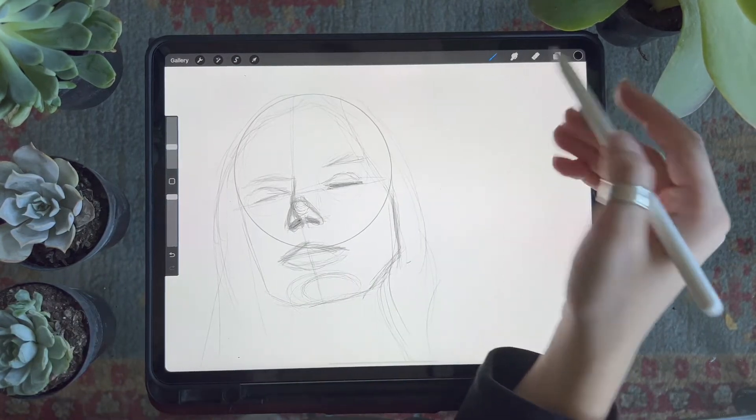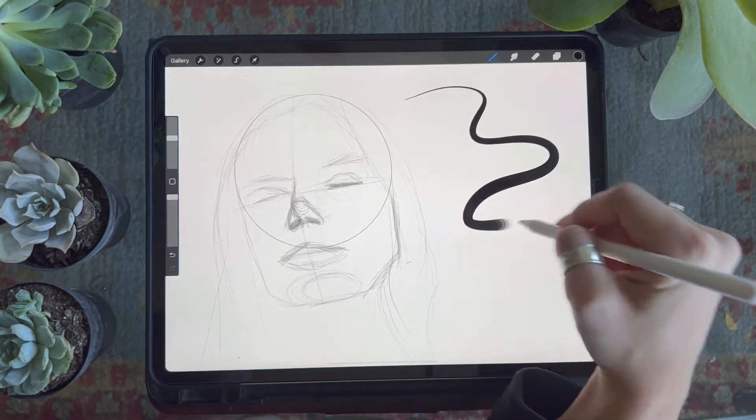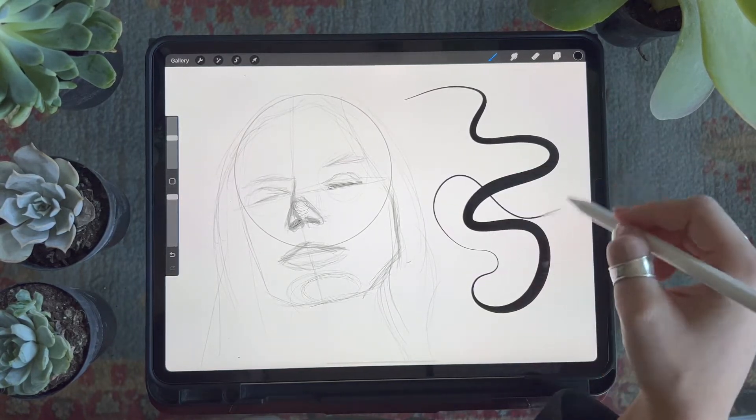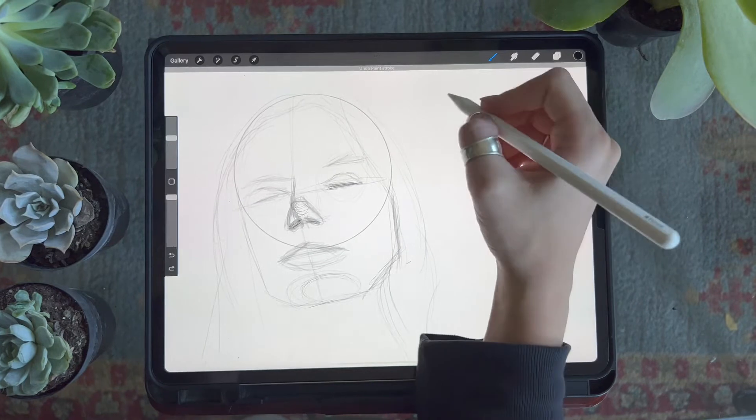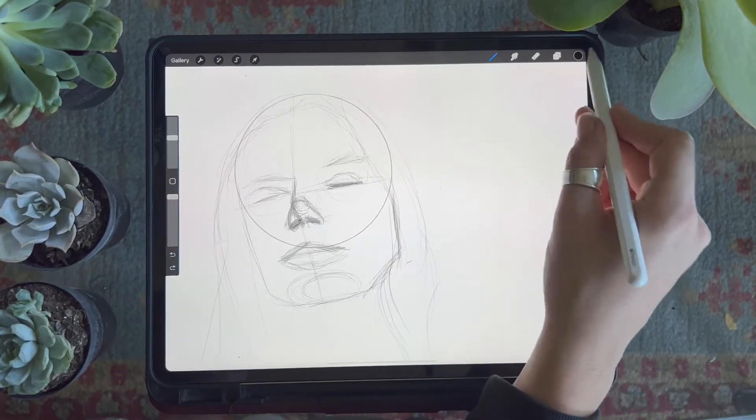The next brush is the outline brush. This is an ink-like brush that has a lot of stabilization, meaning it'll give you a very clean line. A light touch will result in a thin line and the harder you press down the thicker the line will become.